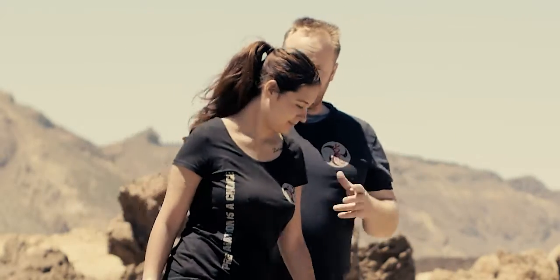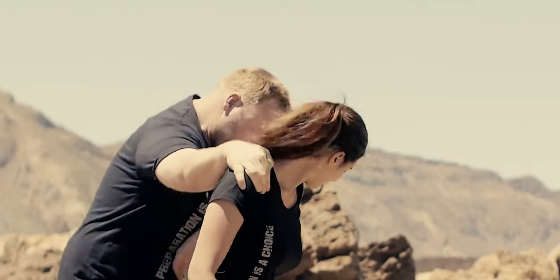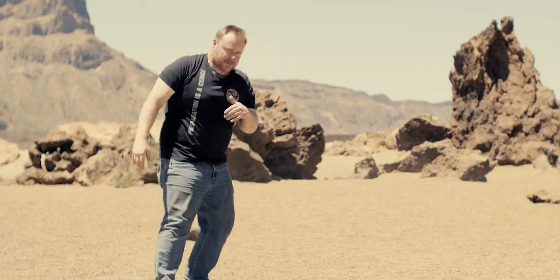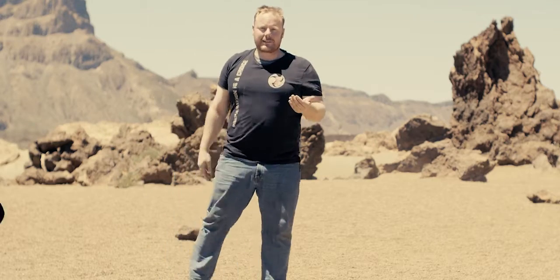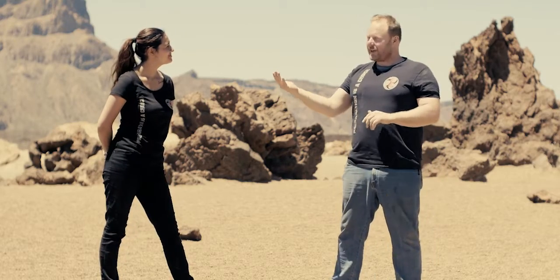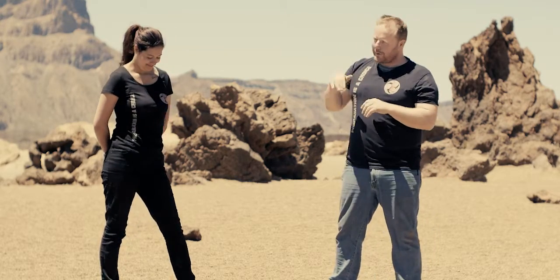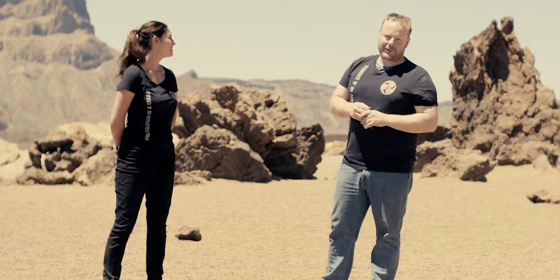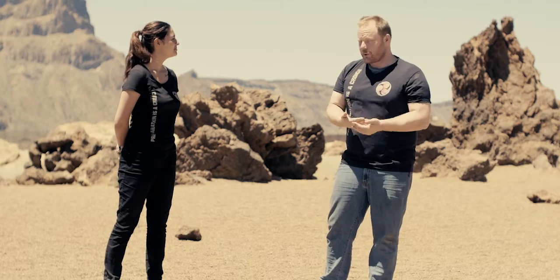If we look at this technique from the side: I grab her, she steps out, twists, and kicks. She's gonna run off now, because it's not a good idea to fight someone of my size, especially if you're smaller. It's not to say you can't win, but it's better to take off. If you hit the groin, you have enough time to just run off.